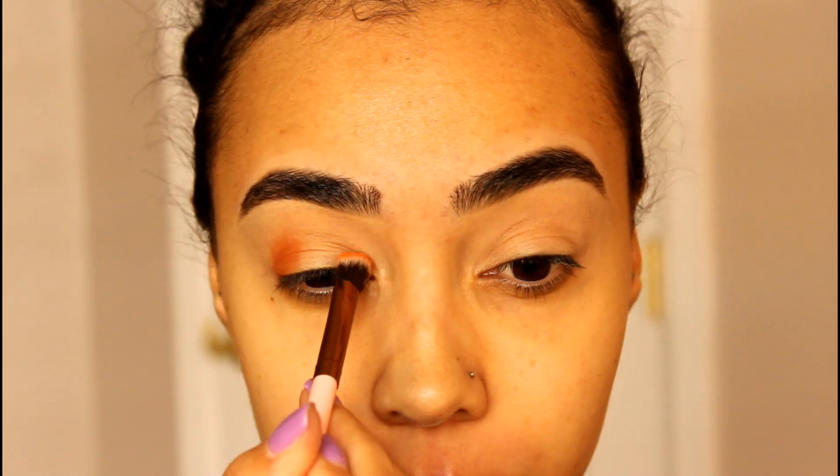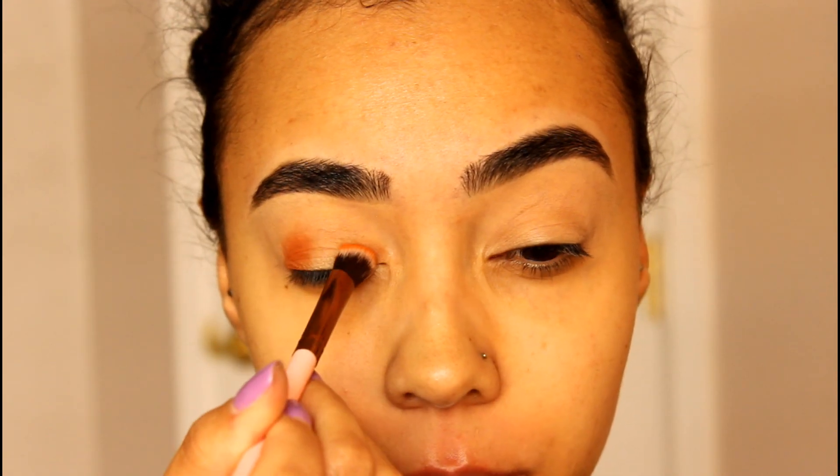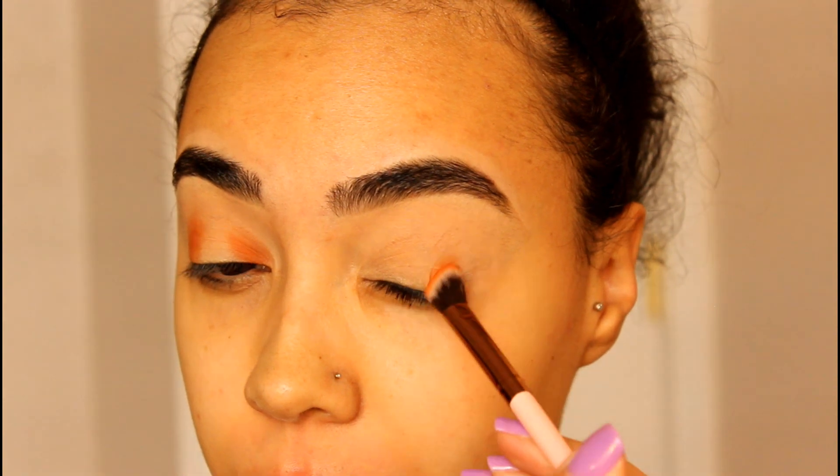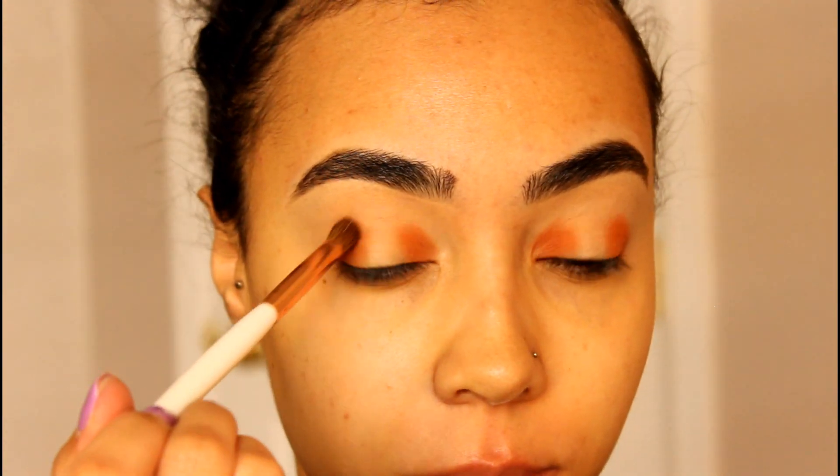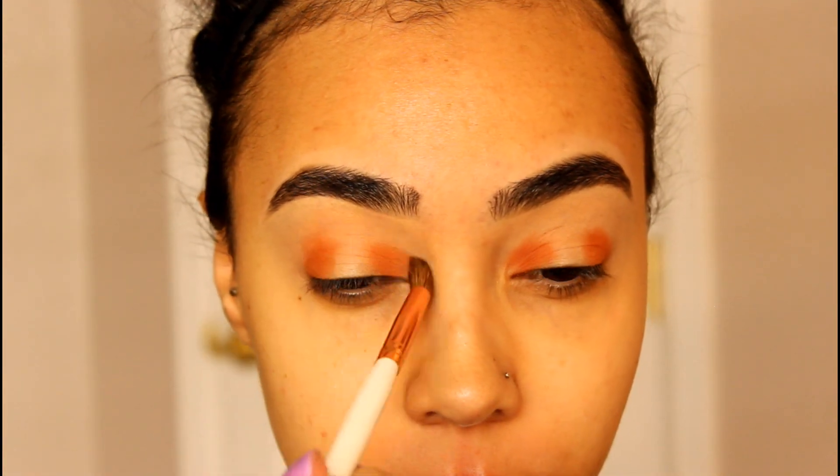I think this brush is by Luxie. Just repeat the same steps on the other eye, and then we are going to go in with a clean blending brush just to blend out those edges.